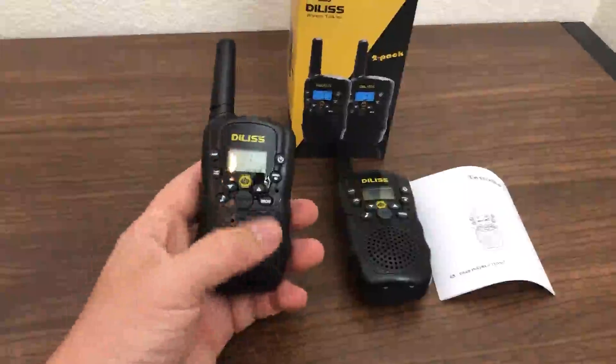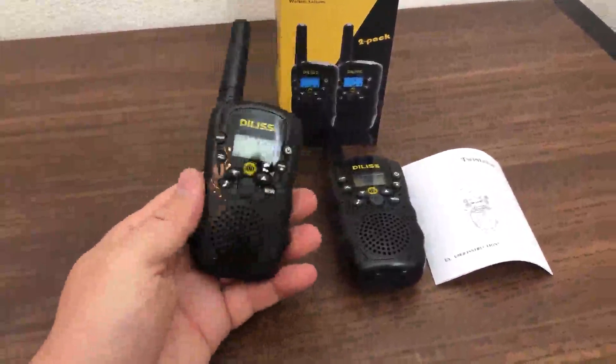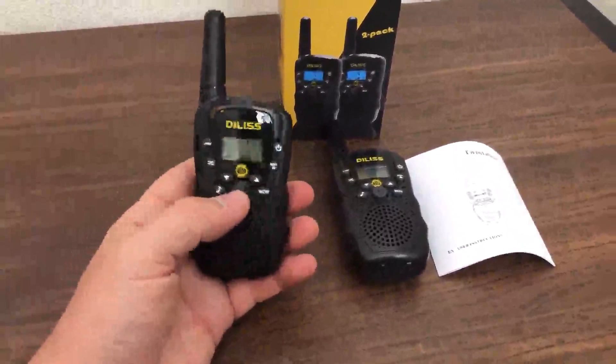I bought it before for my kids — three of them — and then I realized they also sell a black one which looks more like it's for adults.